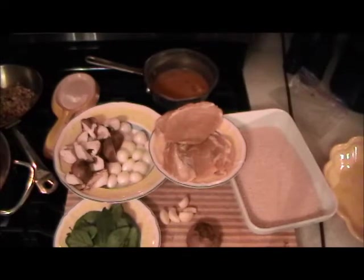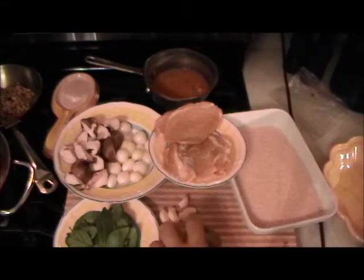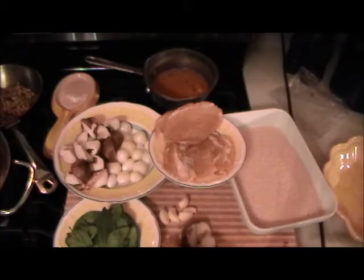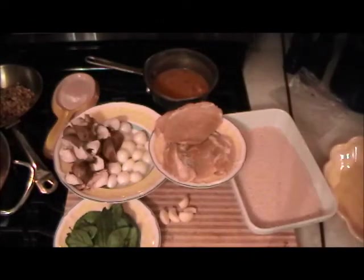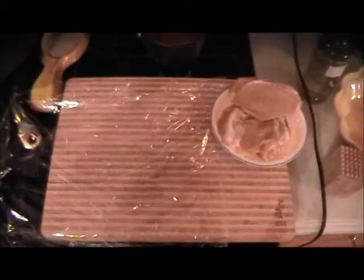The mushrooms I cut scallop style, on an angle like this — this is just for looks. Turn it and then again like this so you get that nice look instead of just plain sliced. First we're going to pound the veal, pound the chicken, put a piece of veal and chicken together with basil inside, cheddar cheese inside, bread it, sauté it gently in olive oil. It'll take a little while because first you have to pound it, so let's get started.